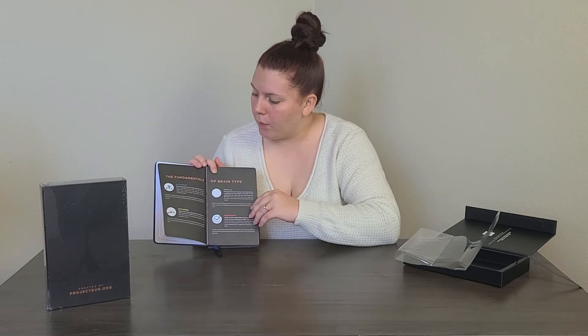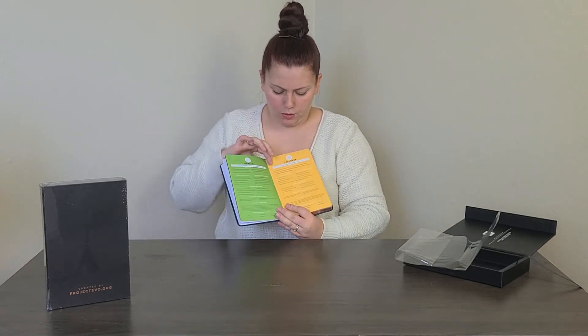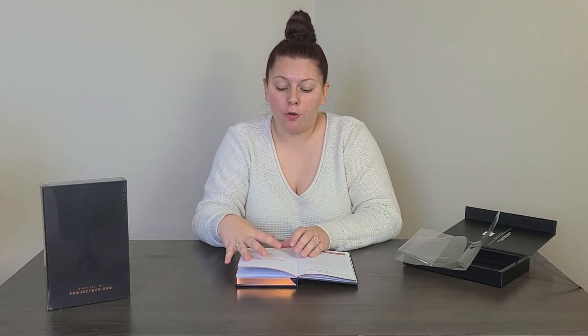Here are the fundamentals of brain type — 'We all need each other' — and how you relate to other brain types. It goes even more in depth: Oracle, Explorer, Alchemist, and Architect. There's also more about brain type theory. Like I said, they worked with top psychologists for over three years to get this planner really perfect and streamlined — it's guaranteed to improve so many aspects of your life when you use the planner specified for your brain type.